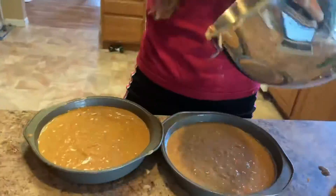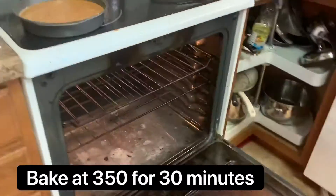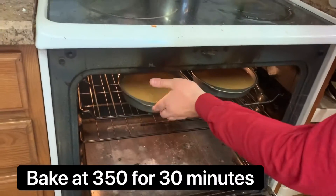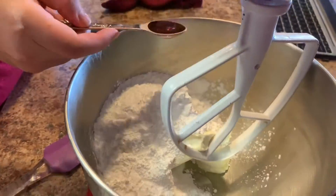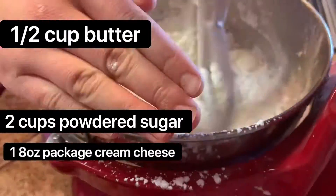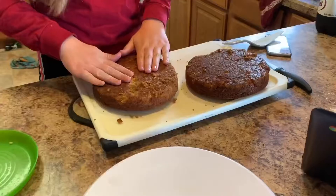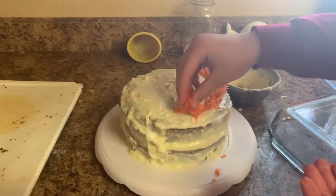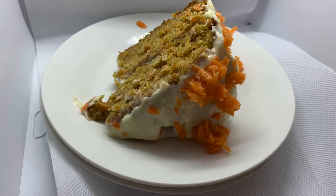We're going to cook those in eight-inch cake pans at 350 degrees for about 30 minutes. Now she's going to make the cream cheese frosting that goes on top, using butter, powdered sugar, cream cheese, and vanilla — mixing that all together. Then she's going to frost the top and use the extra grated carrots as garnish. And you guys, it is delicious!